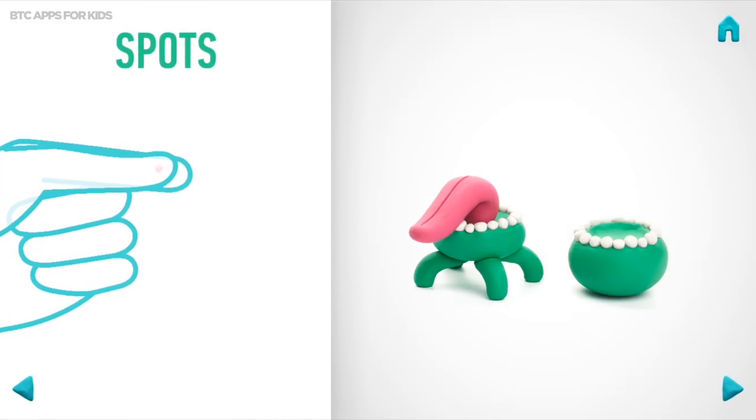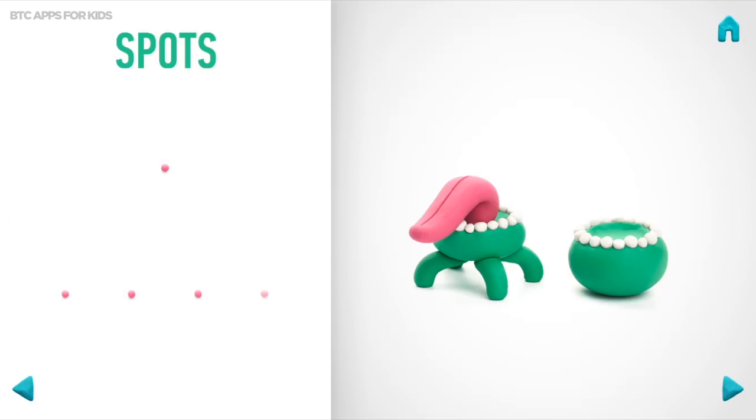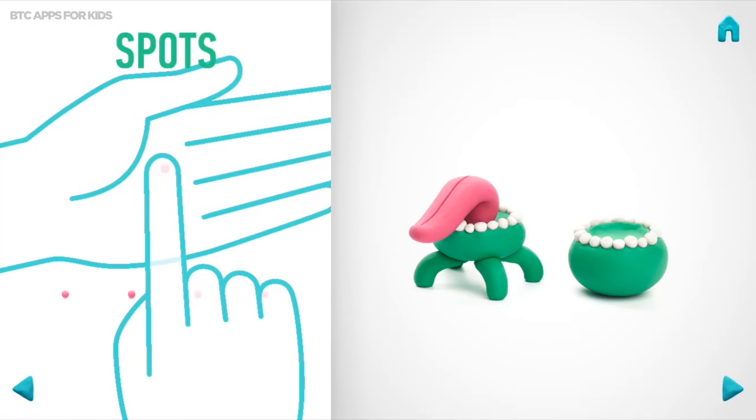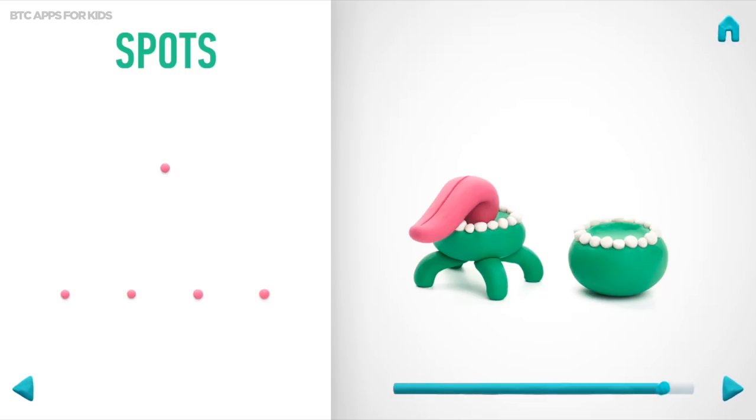It's time to model spots. Take a piece of pink clay and roll five little balls. And pin them with your fingers. Awesome job!